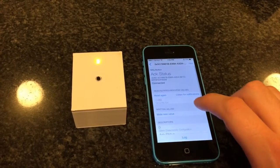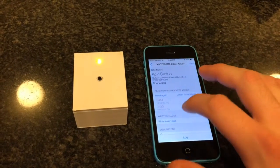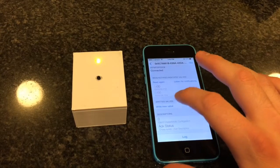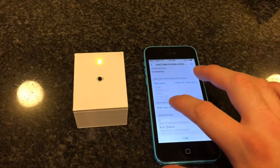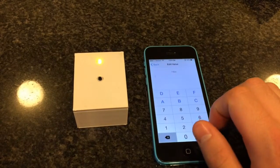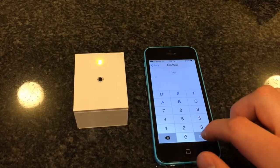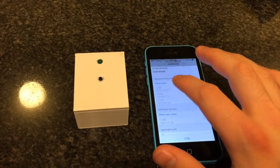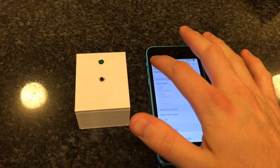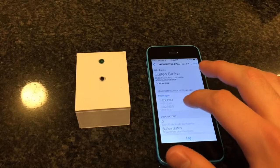We press a button and the LED comes on. We want to acknowledge with the phone that we received this. You can see access is zero. What we can do is write a value of one to let the button know that we did receive the button press. You see one — our status is one. The light went off and the button status went from three to zero.